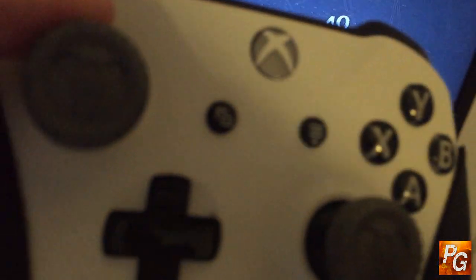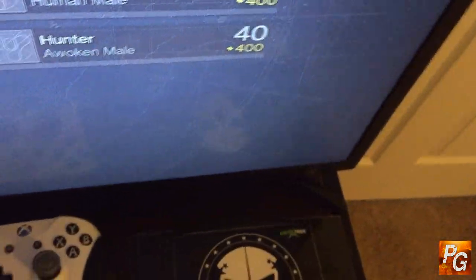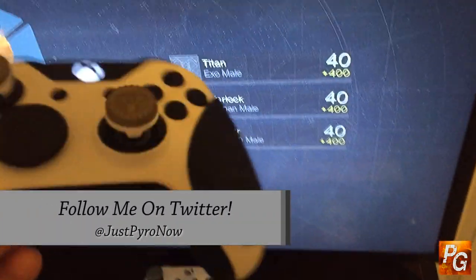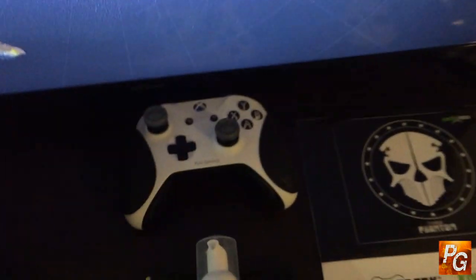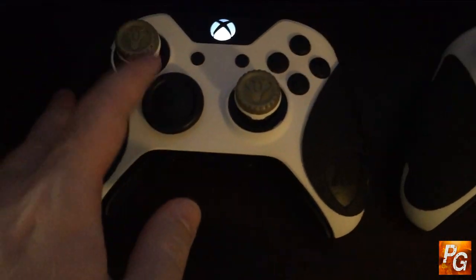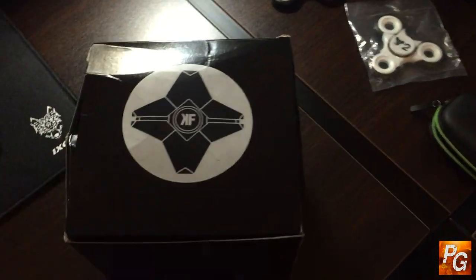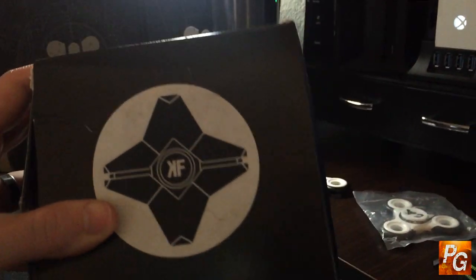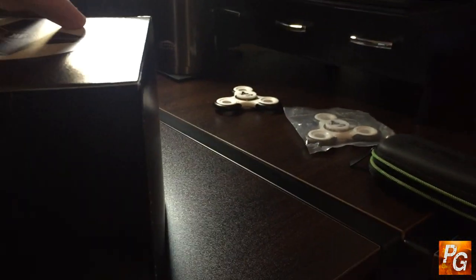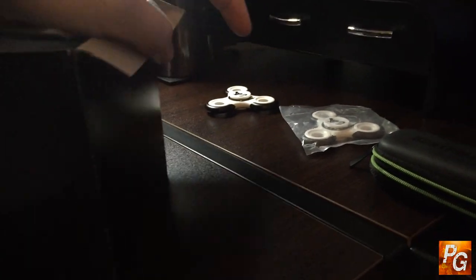Control Freak makes these Destiny thumbsticks. These were the first ones they made for Destiny 1 — it's just the Tricorn logo with gray coloring. Then they unveiled the new Destiny 2 thumbstick, which has gold instead of gray. That's what I've been using, and I also have them on PS4. In this box they've sent me something brand new and I'm really excited about these. I've had them for a few weeks and I've been using them on both PS4 and Xbox One. They have a really good feel to them.